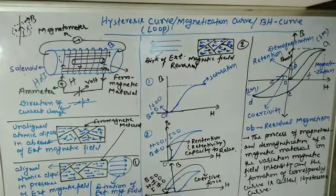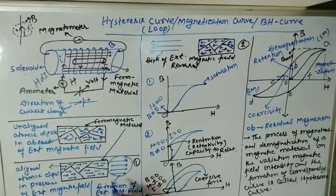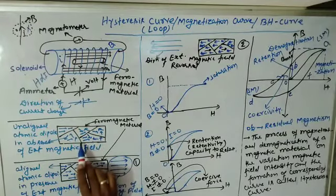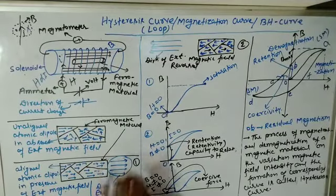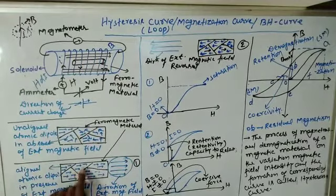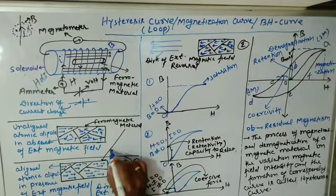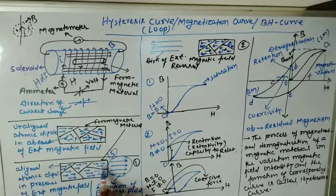To align these atomic dipoles, we require some magnitude of external magnetic field. Suppose we apply a magnitude of 5 units — that is sufficient to make all the atomic dipoles align in a particular direction. If you further increase the strength of the external magnetic field beyond this, there is no atomic dipole left to align further in that particular direction.